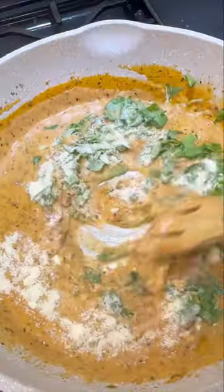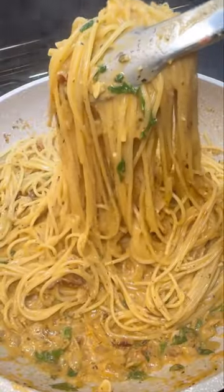You got to trust me when I tell you that Marry Me Pasta is a recipe that you are going to love. It is so good and so easy to make. Let me show you how to do it.